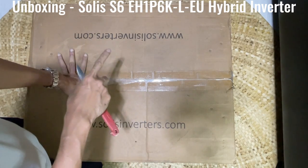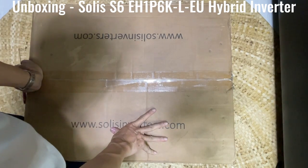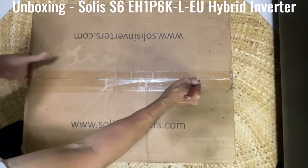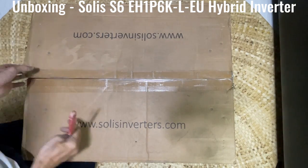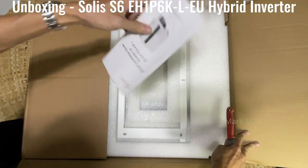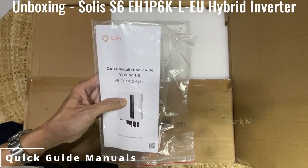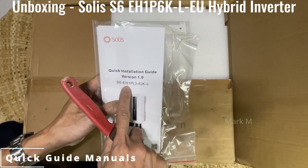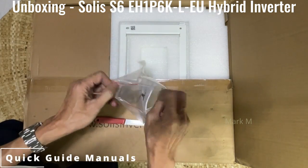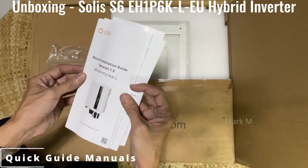This one is an L model — EUL. Let's check what's in store for this bad boy. It's a bit bigger compared to the previous hybrid off-grid. Right off the bat, you can see a quick installation guide, version S6 AHI 1P 6KL. This is the EU version, not the Pro — the Pro is the latest version. This one is the replacement or new iteration for the S5.